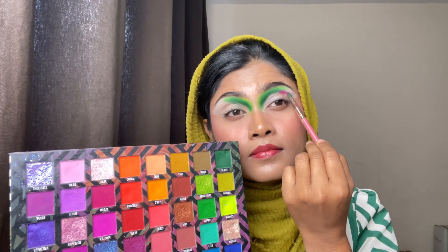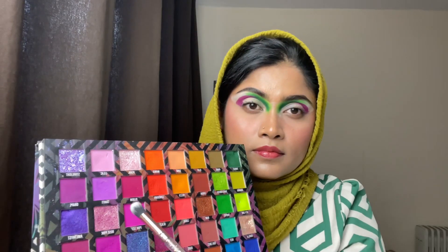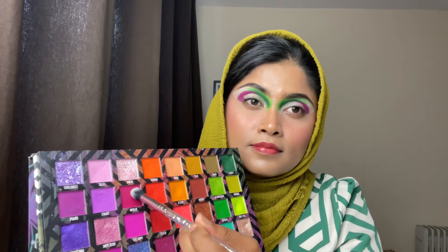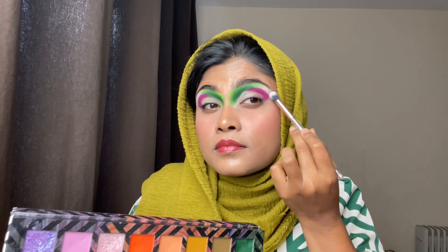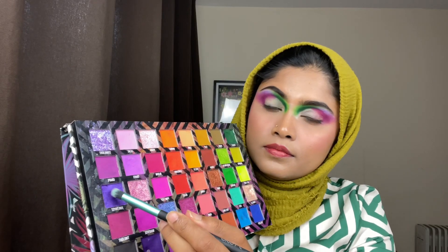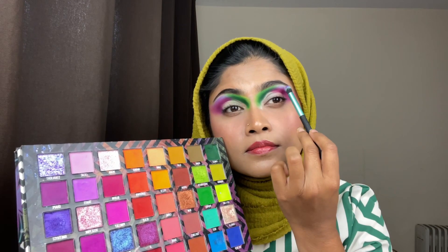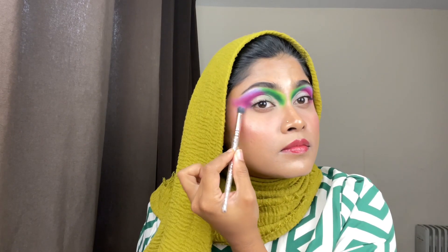Then after, for the blending I'm using another color called Bloom. I'm tapping off the excess product from the brush and just blending it until I'm feeling happy.